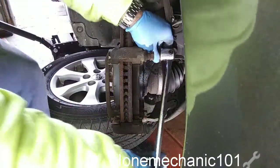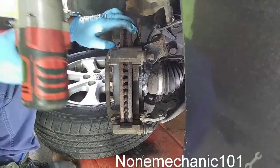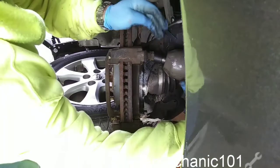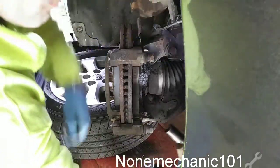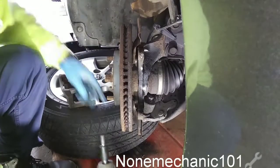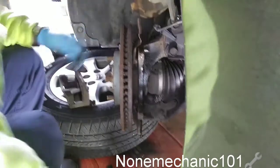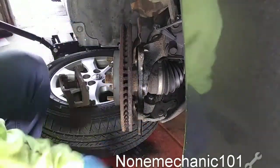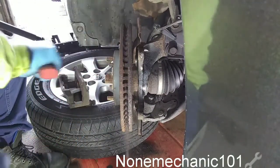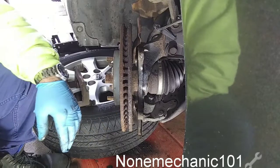To speed it up I'm going to use my impact gun. Be careful when you take them out that they don't fall on your leg. There it goes. They're both the same size so don't worry about mixing them up. Usually these are stuck, so we're going to use the hammer — the Thor hammer. Since we're not going to reuse these rotors, you want to hit them on the side.